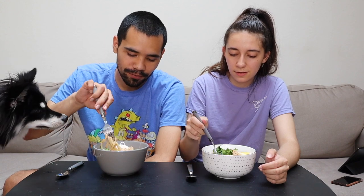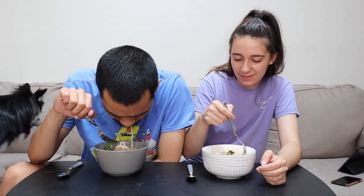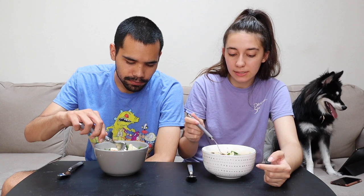Oh, we don't have avocado. We're supposed to have avocado, apparently. I don't like that it's grainy. Yeah, and these noodles got really big. It reminds me of hummus, kind of, the graininess. Just the broth by itself, we were doubting it. But with the noodles, it's not as bad as it tasted by itself.